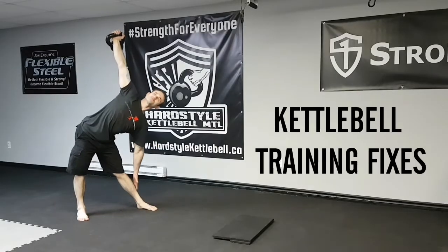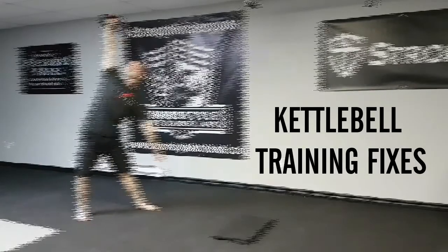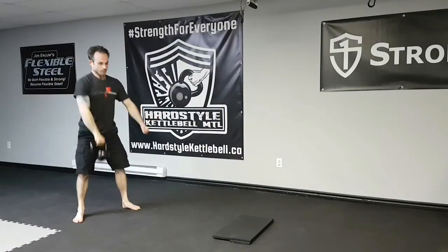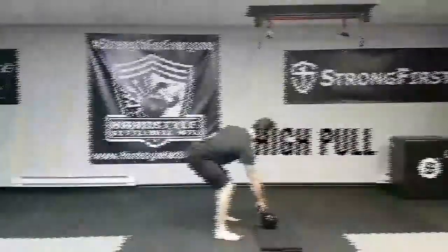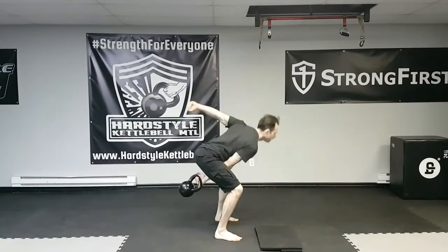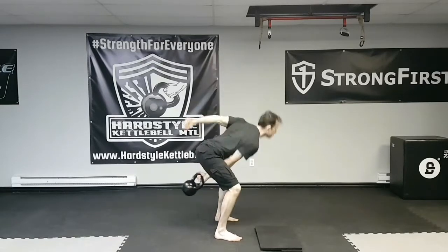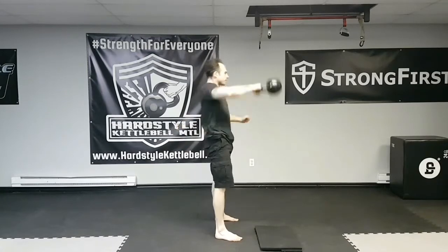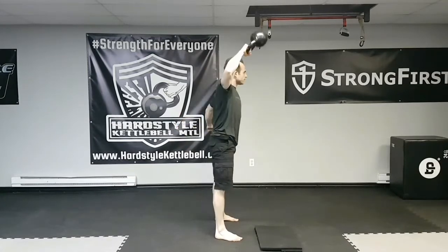Here are some kettlebell training fixes that you can apply to exercises that you perform. First is going to be the high pull. So instead of doing an upright row like so, try to elevate the kettlebell up — try to make it float higher. Do a few of those and then transition into a snatch.